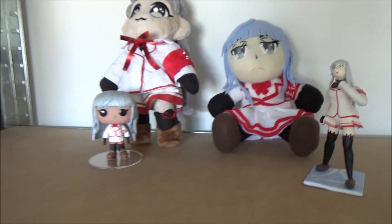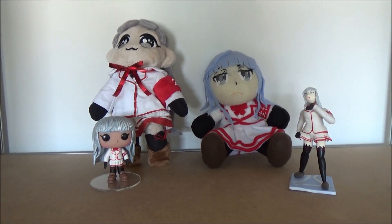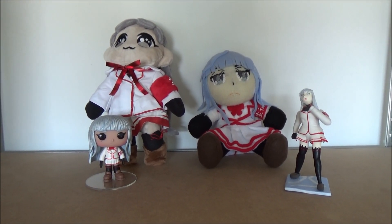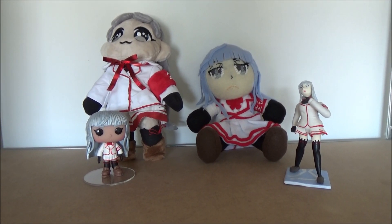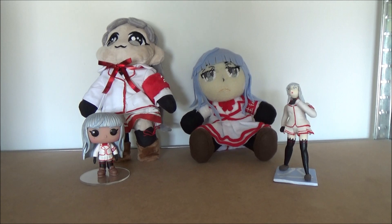So yeah, that wraps up this video, guys. Here is my small Magami collection — definitely planning on expanding this further. Hope you guys enjoyed it. Magami is my second favorite Yandere Sim character, and Oya Ryu Goku is my absolute number one favorite.